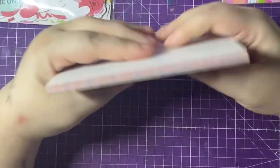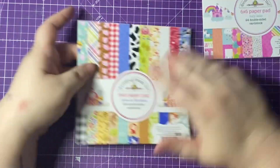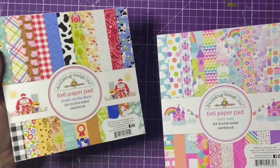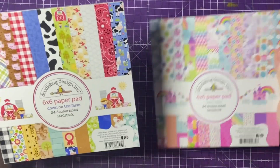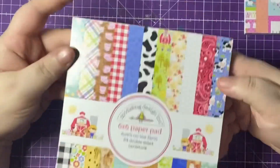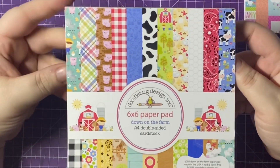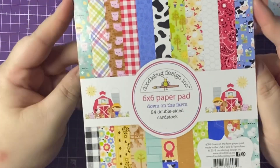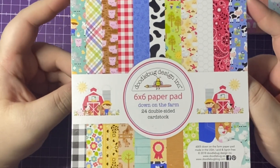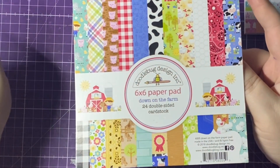That repeats itself twice — absolutely wonderful, and this was a freebie! I haven't even got into the actual things I purchased yet. Today I'm going to show you the other two pads that were in the DooStash: the six by six pads — one is Fairy Tales and the other is Down on the Farm — two collections I've never had before. This is one of the main reasons I wanted to get these, because even though I have a lot of Doodle Bug stuff now, I didn't have these collections at all, so it wasn't like I was doubling up.